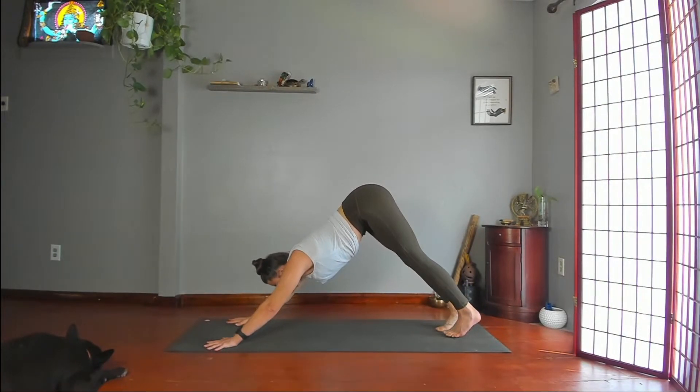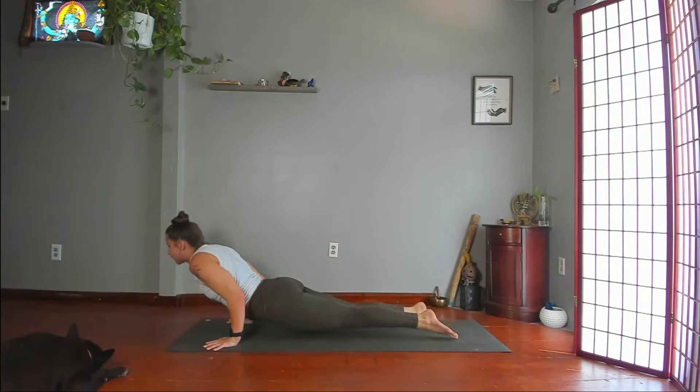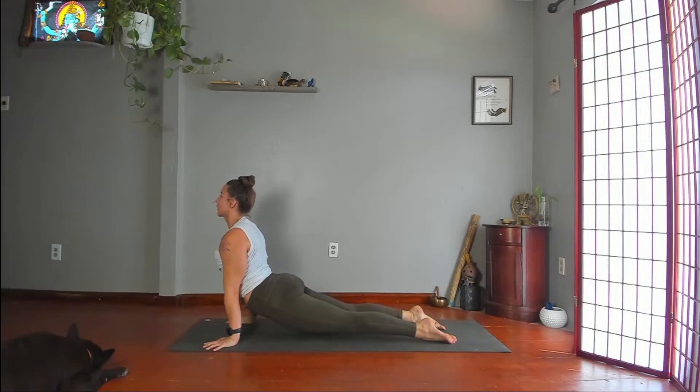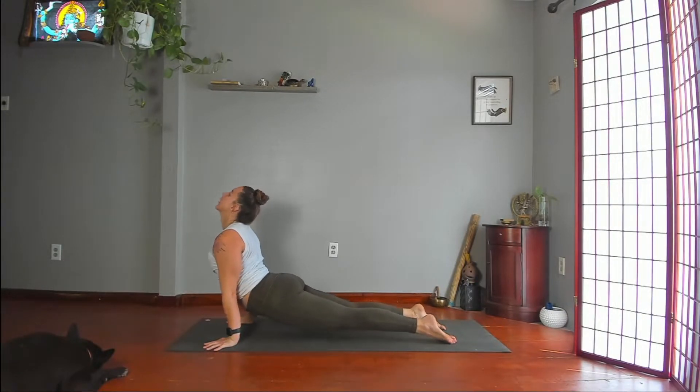Feel free to stay here. Shift into plank, chaturanga. This time upward dog — straight arms, hips almost touching the floor, shoulders back. Curl back. Downward dog.